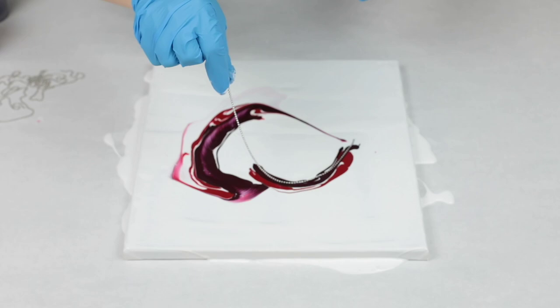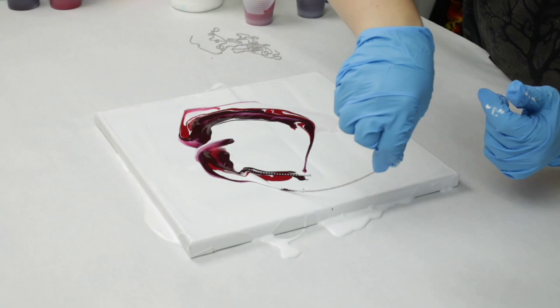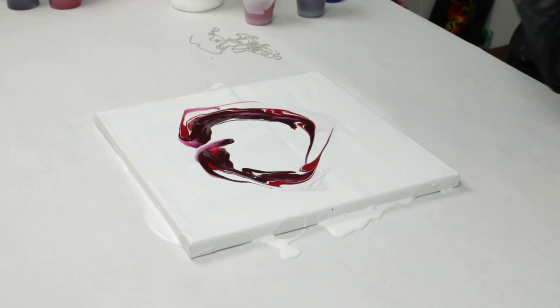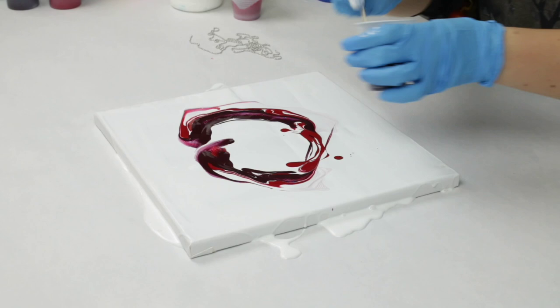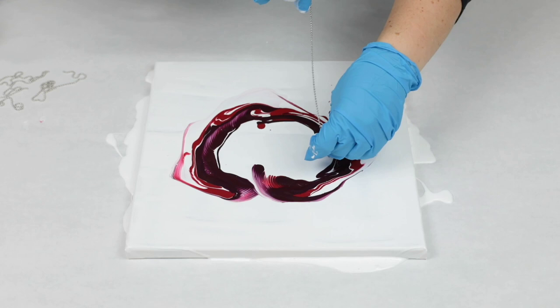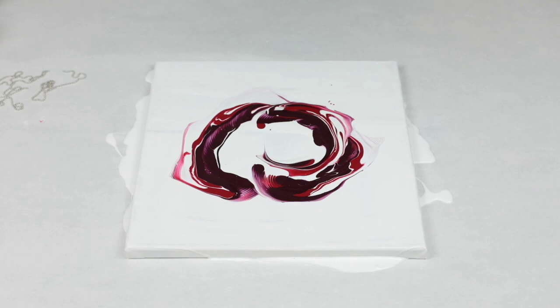Then I did another one, not necessarily right next to the first, because in nature nothing's really perfect — it's all kind of wonky and rose petals aren't perfect either. I'm doing a series of C's, getting smaller and smaller as I go and overlapping some of them. I pre-cut a bunch of chains in different sizes, because I knew I'd need longer ones for the outside petals and shorter ones for the inside petals.